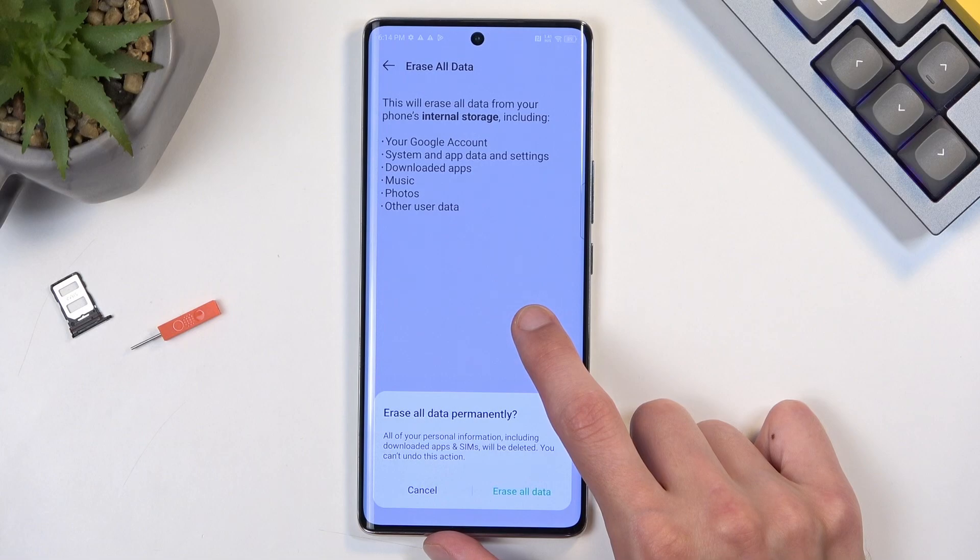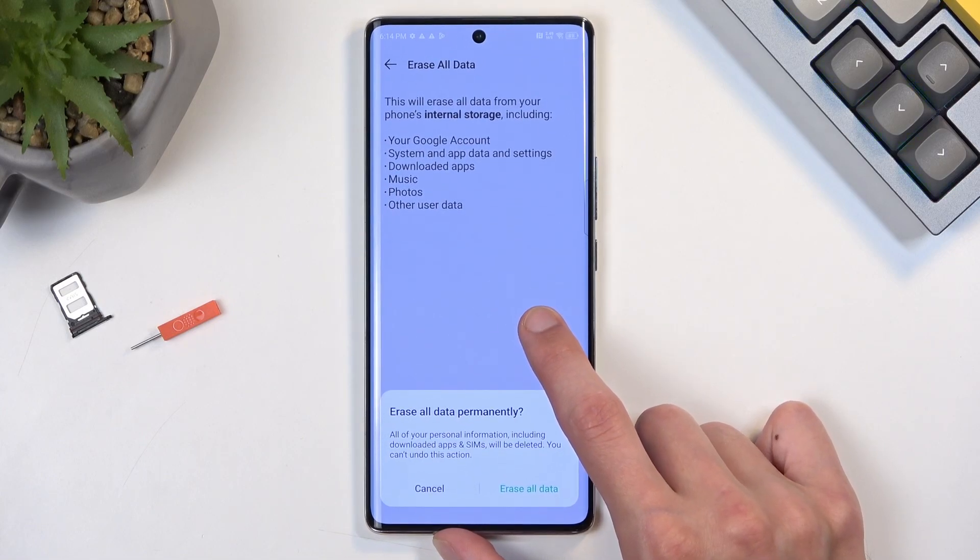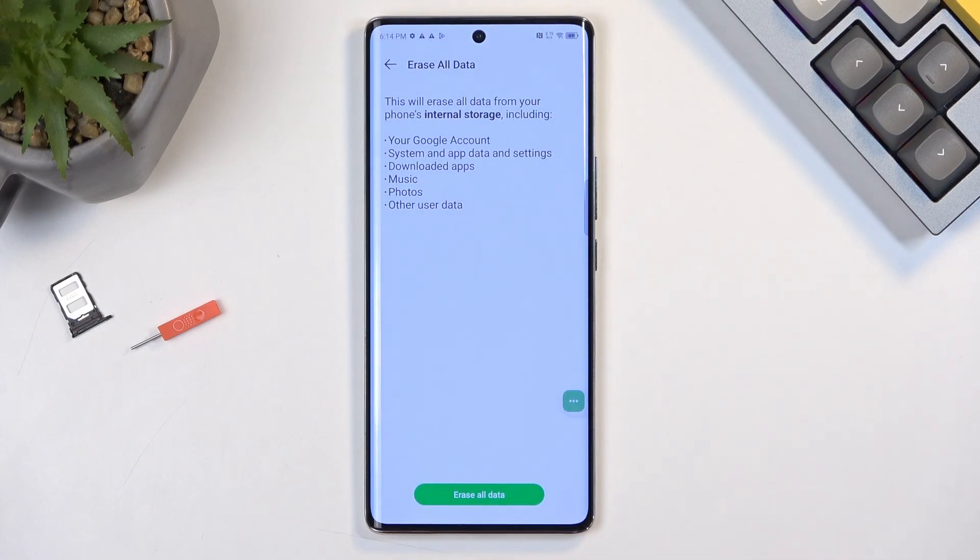Now, you might wonder why we didn't just reset from settings earlier when we had access. The reason is that back then the device was still in the setup process. When the device knows it's in setup and you perform a reset, it checks if the device is locked — it was — so after the reset it would just stay locked. But now the device is fully set up, even though we glitched our way through it. The device considers setup complete, so when you reset through Settings now, it checks: setup is complete, no screen lock, no Google account — it simply removes everything, which coincidentally includes the protection on the device. That's why you want to go through the reset now to fully unlock it.